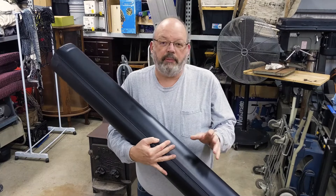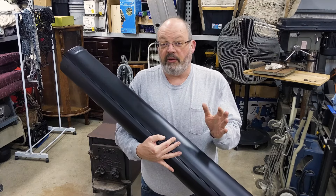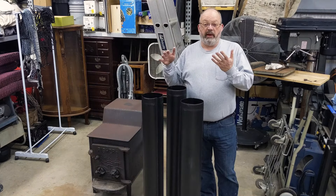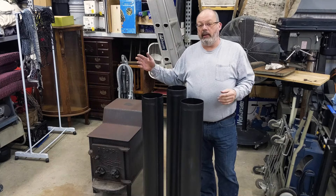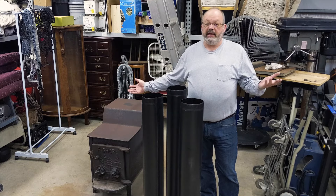With this third pipe I put a little too much pressure in one spot and made a tiny indent — be careful with how aggressive you are with your pipe wrestling. With my three pipes now formed, I'm going to finish installing the stack for the stove and get some heat in this workshop.